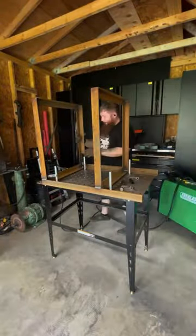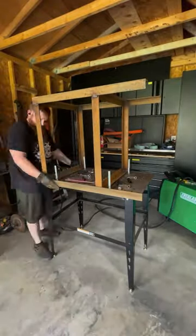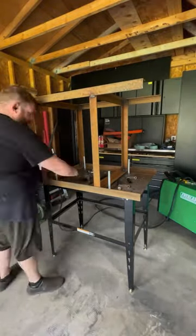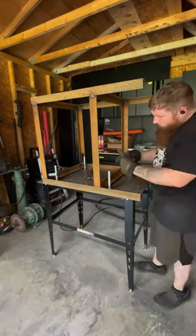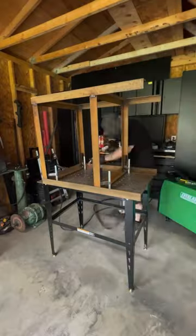Now if you're wanting to make one of these yourself, this frame is 24 inches deep, 27 and a half inches wide, and then the legs go on the outside of that, and they are 33 inches tall. So pretty simple design, but I think it's going to work great for this.